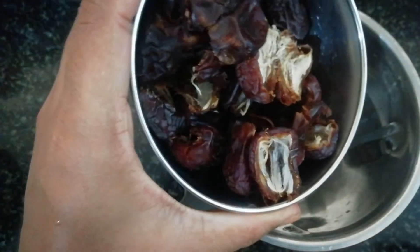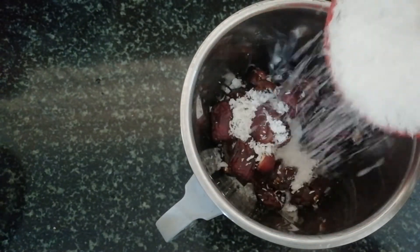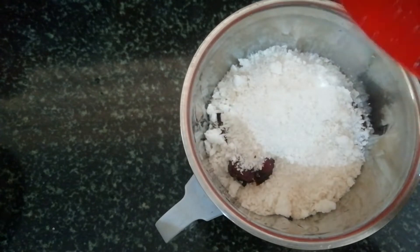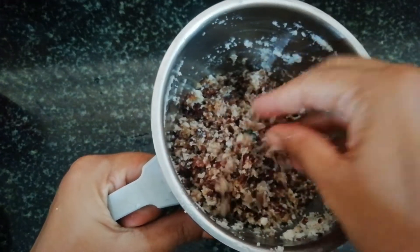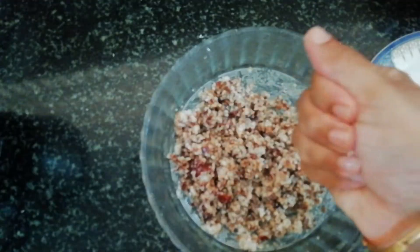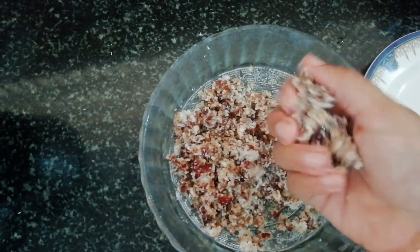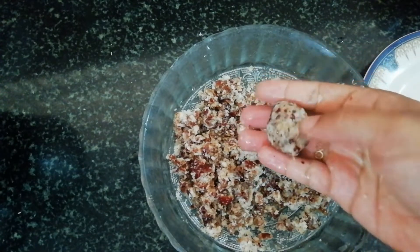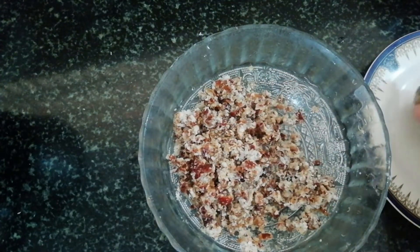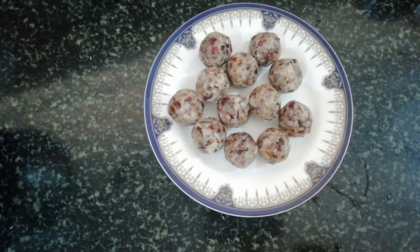Mix it in a jar and mix it in a cup. Add 1 tablespoon and mix it up. Add to the bowl, fry it and make it a batter.